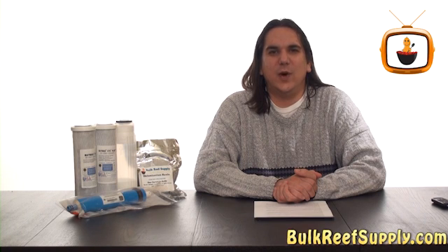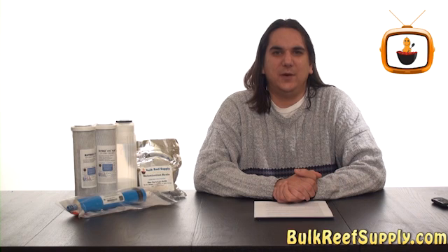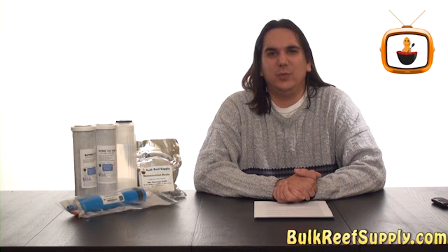Today on BRStv we're going to go over when to change your RO filters. In this video we're going to get a little bit more in depth so that you can get the maximum amount of use out of your filters before changing them.